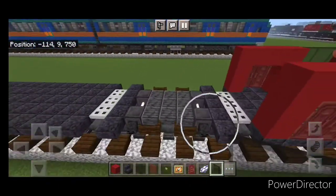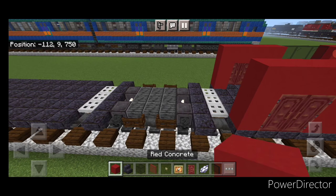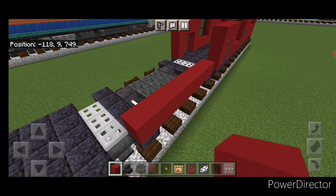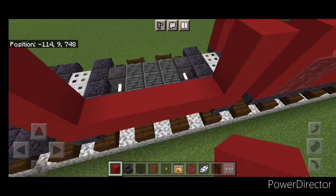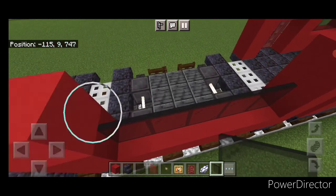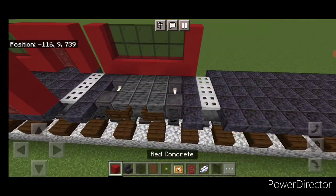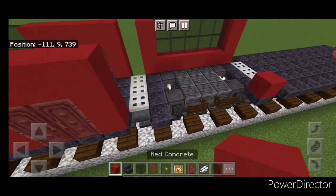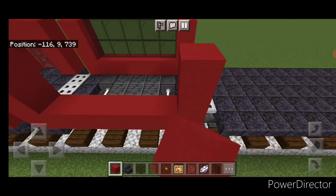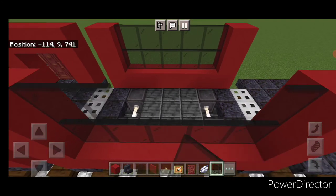We'll work on the second section. Behind here, skip the middle gap where the other trap doors are and do a line of red concrete until you get right here. Then two on the top of each end and fill the whole side gap with two layers of black stained glass panes. Then copy this directly across to the other side and fill both of these layers with black stained glass panes.